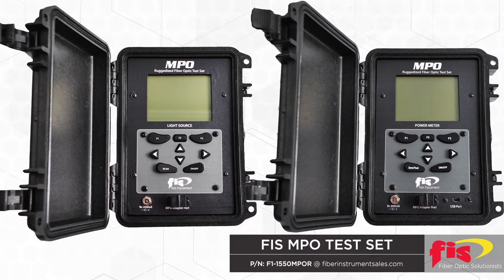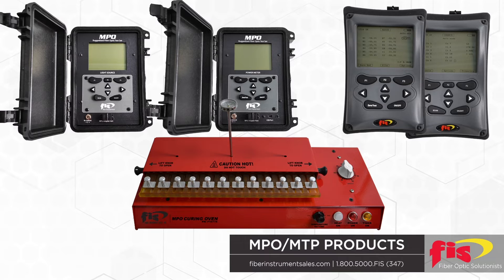Visual red light 850-nanometer laser systems are now in development. All test equipment and heat ovens are manufactured by Fiber Instrument Sales, available for immediate delivery.